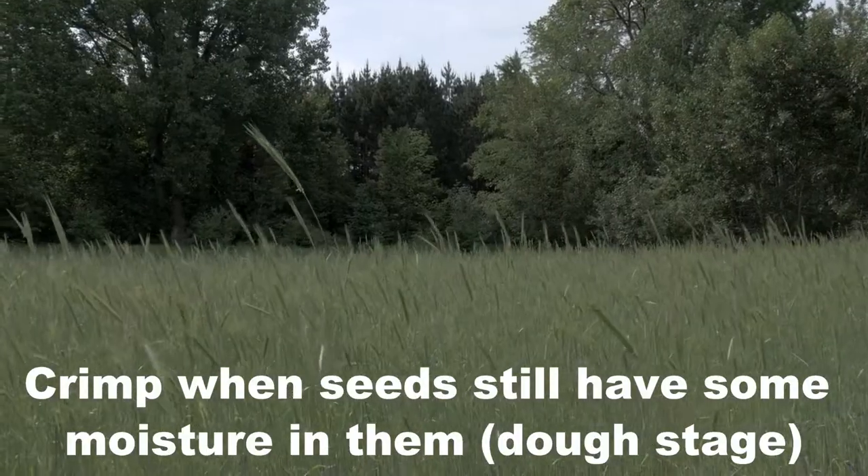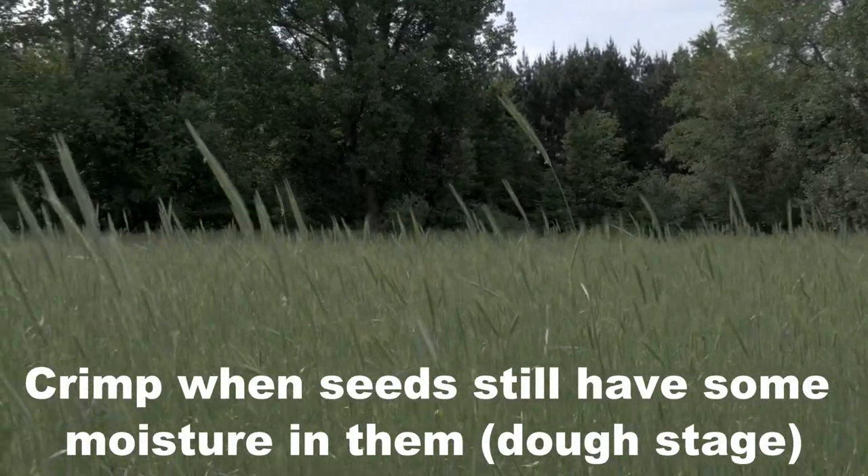I've got a pretty good stand of rye growing here. I want to roll this down and hopefully I'm catching it at the right time. It could be possibly just a little bit late — I know there's a certain window you want to hit with this stuff to crimp it over so that it'll stop growing and the seed heads won't produce.